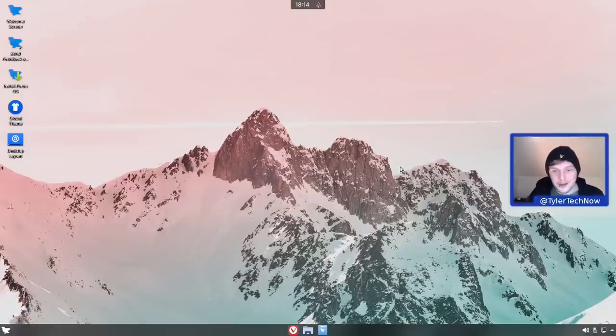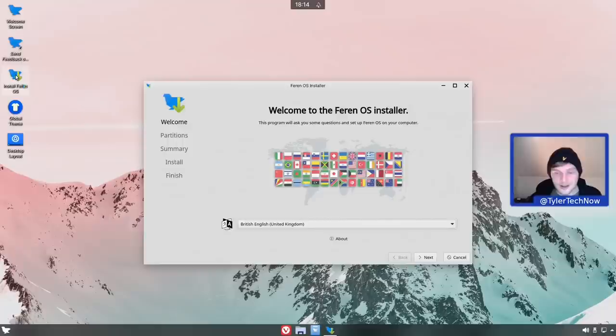Welcome to another video. Today we're taking a look at the very latest snapshot available from Ferron OS, released just a few days ago. Reading through the release announcement, it's quite a big update so I'm pretty excited to see what's new. We're in the live environment right now and the ISO size is about 2.2 GB. It uses zstd compression so the live session should feel a whole lot faster. We're going to install it natively onto the main computer and then take a look around.